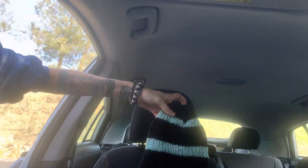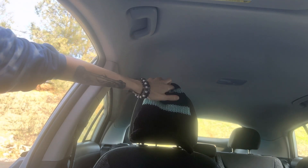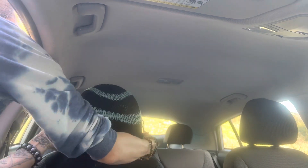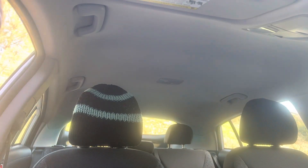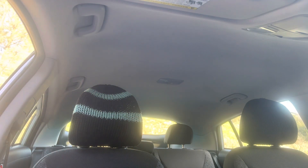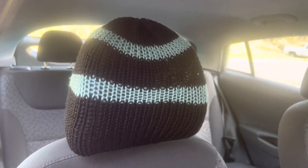Now here we are at my car. We cinched one side of this closed, and then we simply set this onto the headrest. Once you have it on there, you pull this extra bit of string, bring it around to the back, and put it in there. That is what it looks like — I have a black one on this side. I'll get a close-up; that's just the pattern I came up with and I'm in love with it.